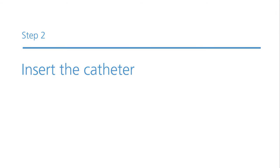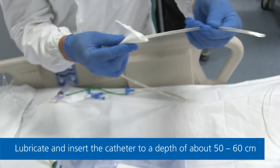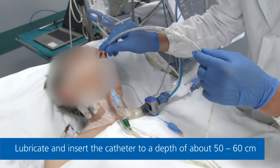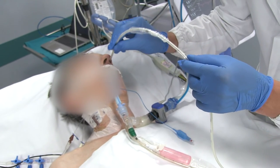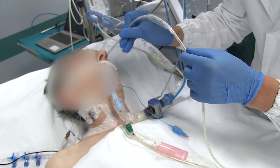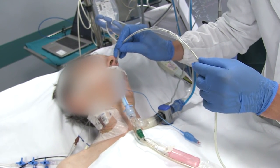Step 2: Insert the catheter. Apply lubricant to the tip of the catheter if needed and place the patient in a semi-recumbent position to make placement easier and more accurate. Carefully insert the catheter either transnasally or transorally to a depth of about 50 to 60 cm so the balloon is positioned inside the stomach. If you feel resistance, stop and then turn the catheter slightly to continue.